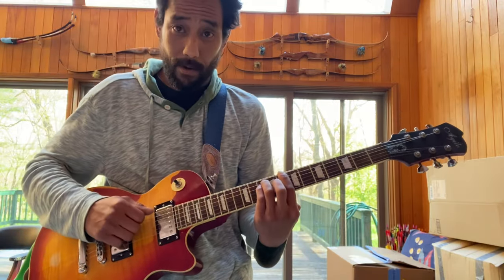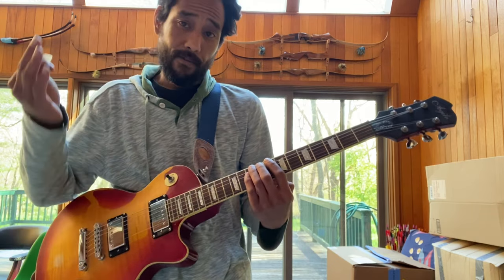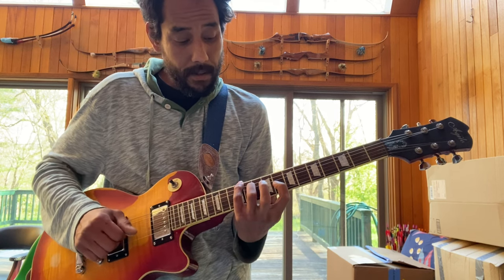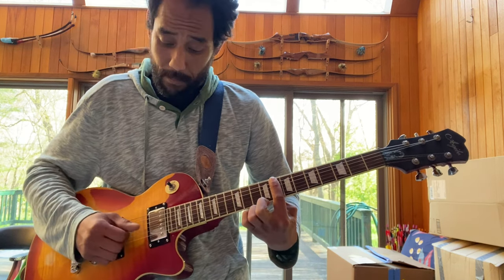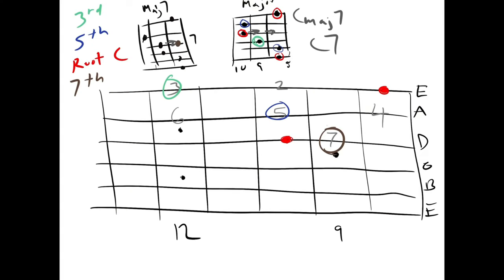So if we look at the C minor chord — what's happening in the C minor chord versus the C major chord? We're flattening the third. It's a flat third, flat sixth, flat seventh. So we're taking the third and dropping it a semitone, a half step. Our third here — that's what's making this chord minor, versus major.